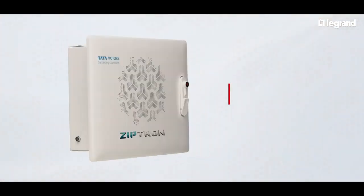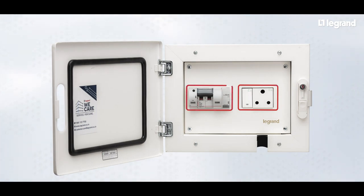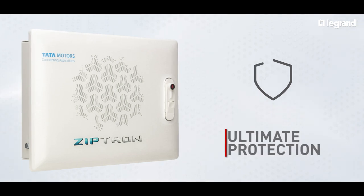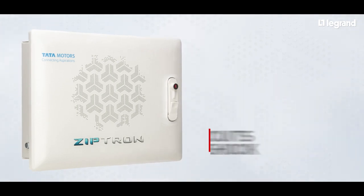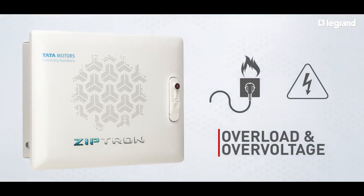It consists of a metal box, dedicated switch and socket, RCBO and over-voltage release, which provides ultimate protection against short-circuit, electric shock, overload, and over-voltage in the circuit.